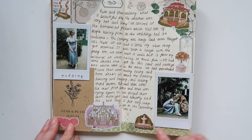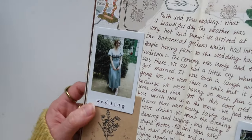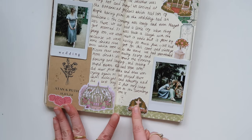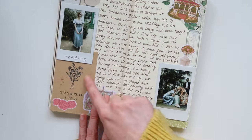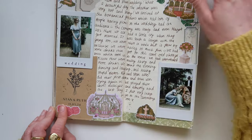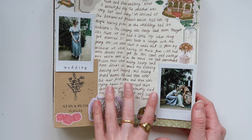This spread is all about the wedding — of the friend whose hen do you saw earlier. I added a photo of me at the wedding in a really pretty dress that kind of reminded me of Cinderella. The whole wedding was in a big botanical gardens, so I added stickers themed around secret garden plants. I also included the little favor from the table which was full of seeds — it has the name and the date. I'm probably going to do more journaling about this wedding when the pictures come out so I can add photos of us with the bride and groom.